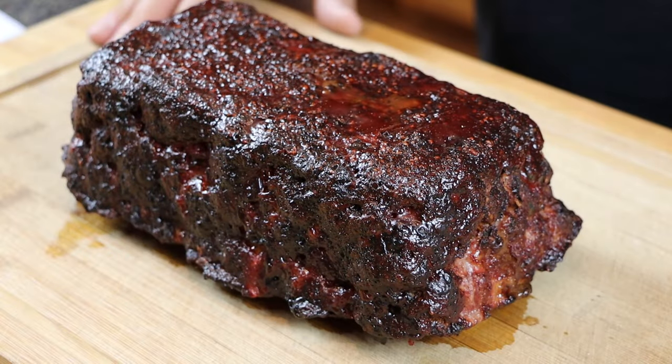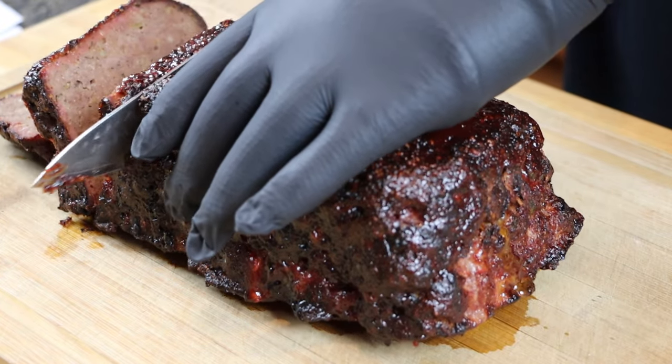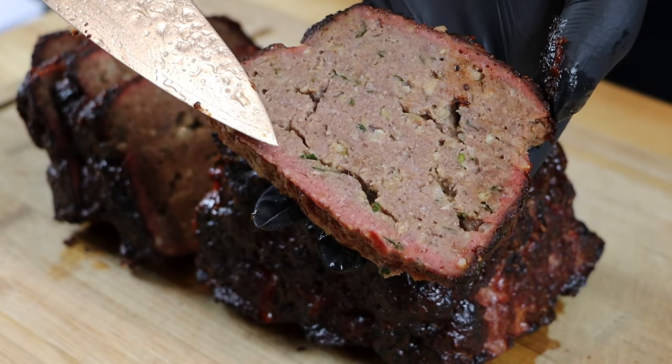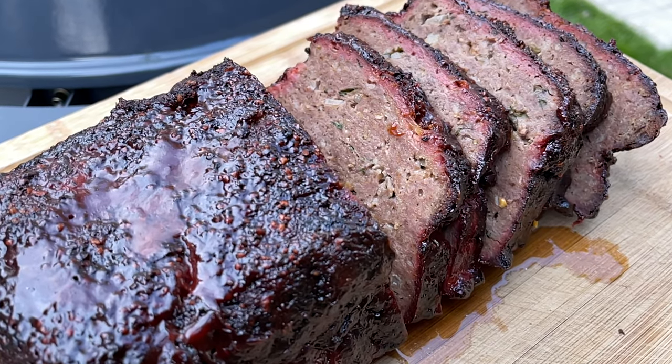We're back inside, we let this rest just a few minutes, and it's time to make some slices. This crust is absolutely amazing and the smell is just glorious. As I'm cutting through here I can hear and feel that crust — such a key element to a good meatloaf. This turned out amazing — we've got a beautiful smoke ring, a crazy good crust, and there's only one thing left to do. Cheers everybody!